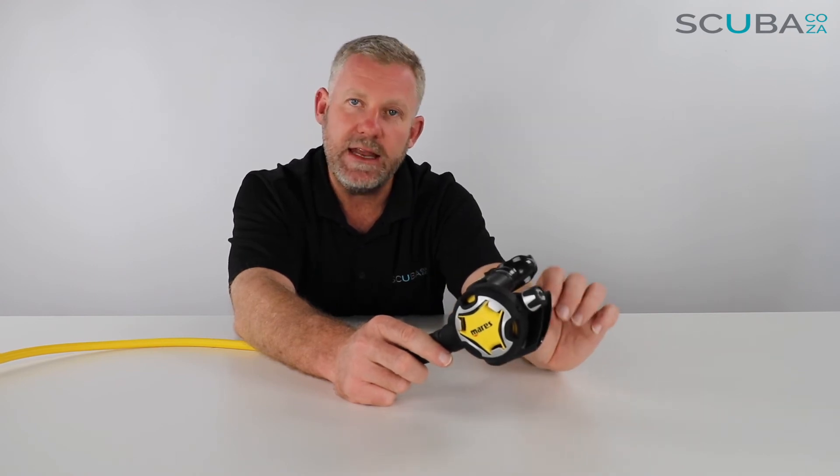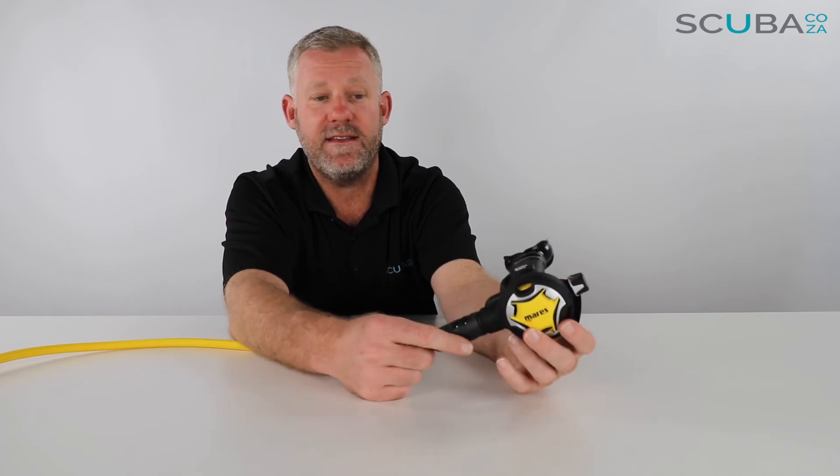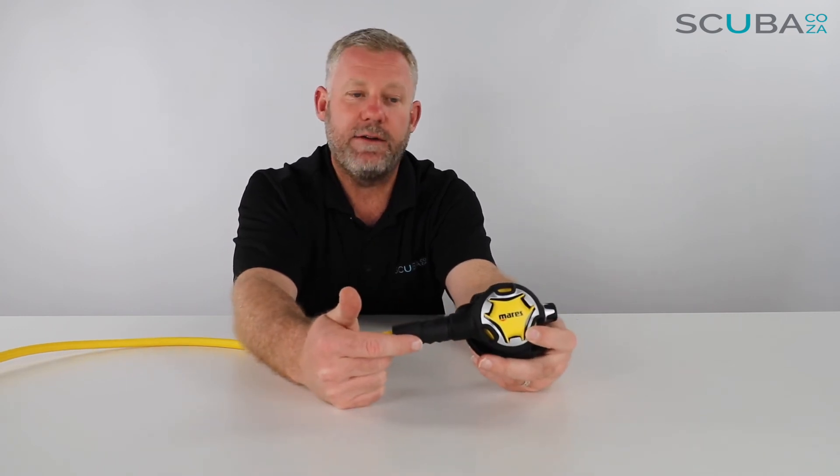So overall, it's a really great octo and a great addition to any mid to high range regulator available from Mares on our website. It's super high performing, and I really like the adjustment knob which a panic diver can dial up if they find they're feeling air-starved during the ascent if they run out of air.